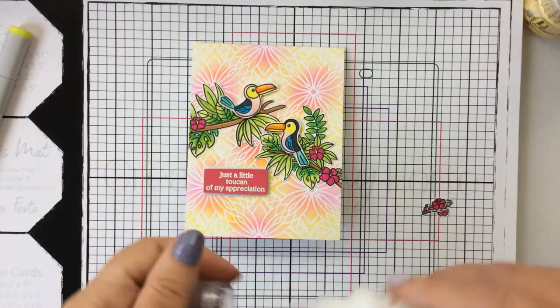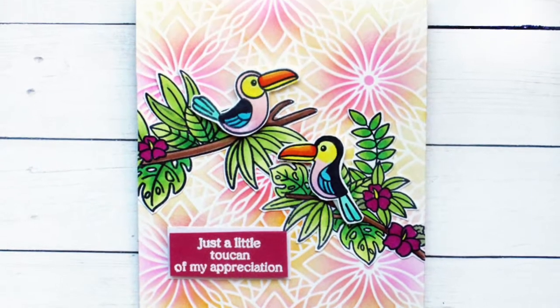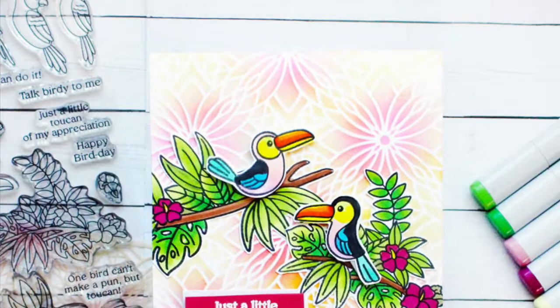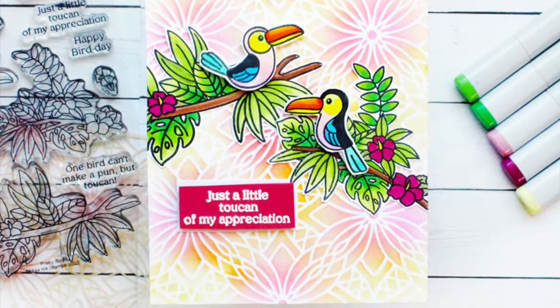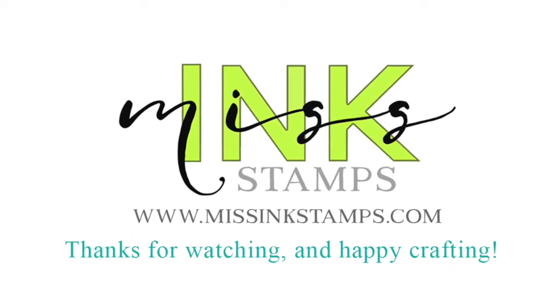It makes for a really great happy card that I'm sure would brighten anyone's day. I hope you enjoyed this video today — if you did, please give the video a thumbs up and don't forget to subscribe to the channel. Also go check out Miss Ink's blog so you can see all the new stencils in this release — there's some really great inspiration as well. Thanks for stopping by, we'll see you next time, bye!